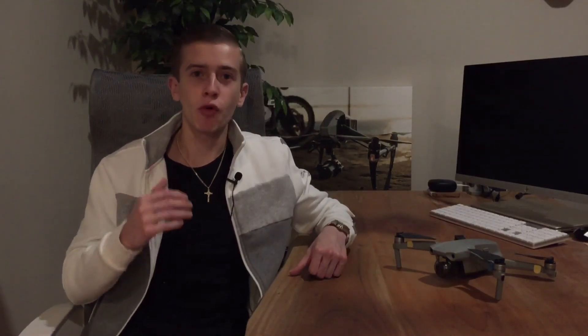If you thought DJI was done releasing drones this year, they are not. Just today they have released the DJI Agras T40 — their latest and greatest agricultural drone. Let's go ahead and take a look at this brand new drone.